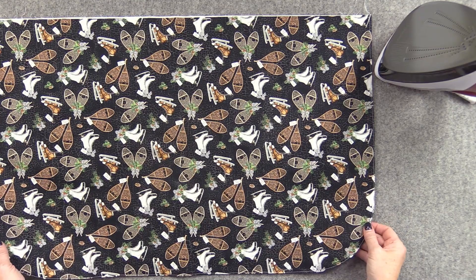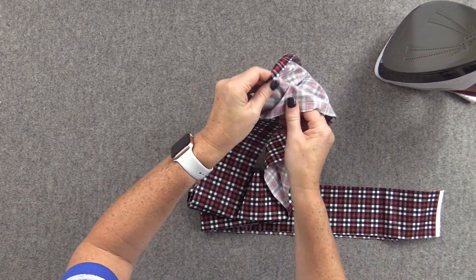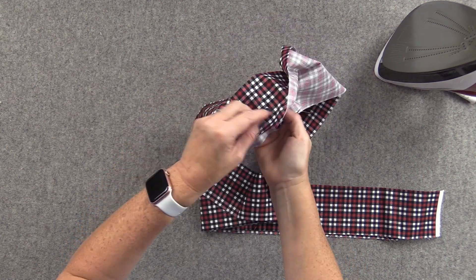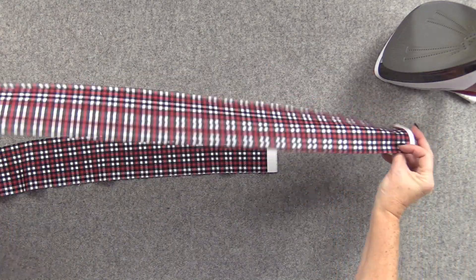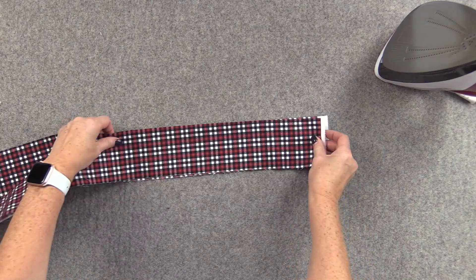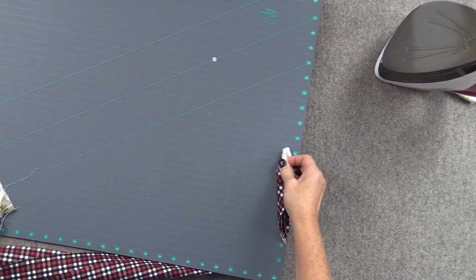We're going to do a little prep to our waistband. The two strips that you cut for the waistband — you want to start by piecing them together, just sewing them together with a straight seam. You want to press the seams open, and then press your whole long strip in half wrong sides together like this. We're going to make a tapered end on the end of the waistband.